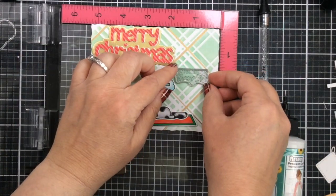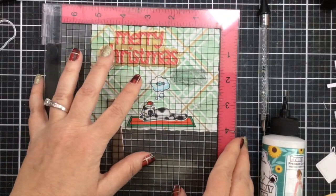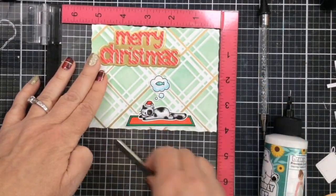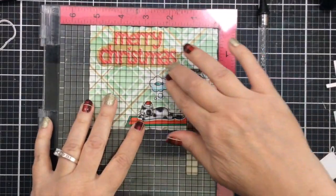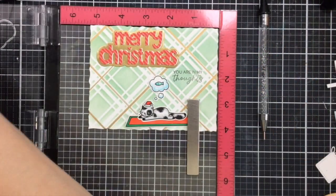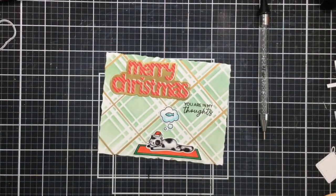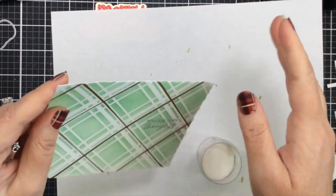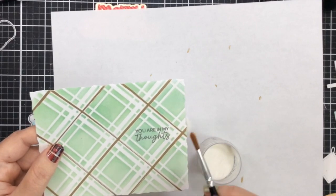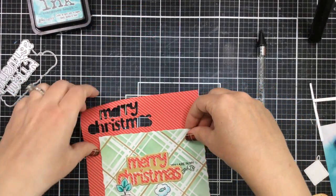Then I just want to add a sub-sentiment from this same set. It says 'You are in my thoughts,' and it's going to fit really perfectly right there in between the gold plaid that we added. I'm just going to use some black VersaFine Onyx Black ink to stamp that down, and I'll stamp it a couple of times to get a nice dark impression. This is a perfect card to send to someone you might not be seeing for Christmas — let them know you're thinking about them. Since I used VersaFine Onyx Black ink, which stays wet just a little bit longer, I'm going to clear heat emboss that. That will lock in the ink so it won't smear, and it will also add a beautiful embossed touch with a little bit of glimmer.